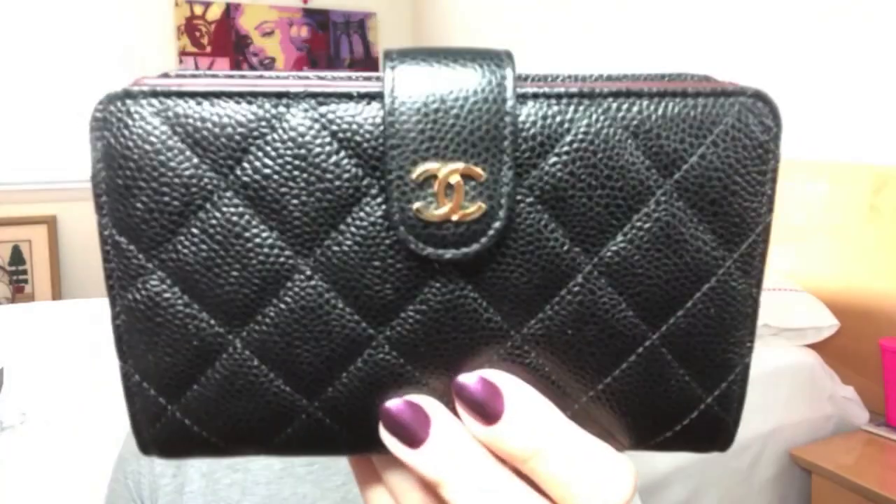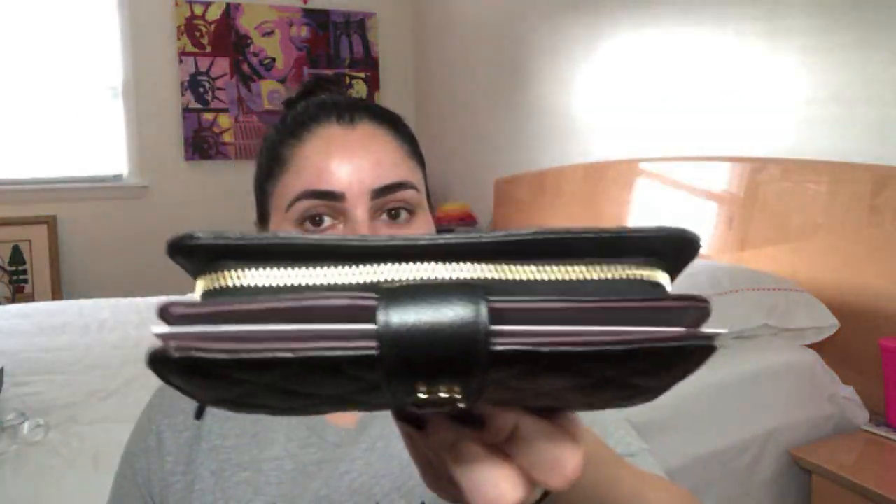Sure enough I was perusing one of the many resale sites and pages I'm on and this came up for sale brand new. The woman purchased it back in 2015 and never used it — she's always been into compact mini wallets and all her bags were too small to fit this. It's the exact color combination I wanted: black caviar, gold hardware, and burgundy interior. She was selling it for under retail, and considering it's Chanel and discontinued, it's a coveted item. I grabbed it and here it is.